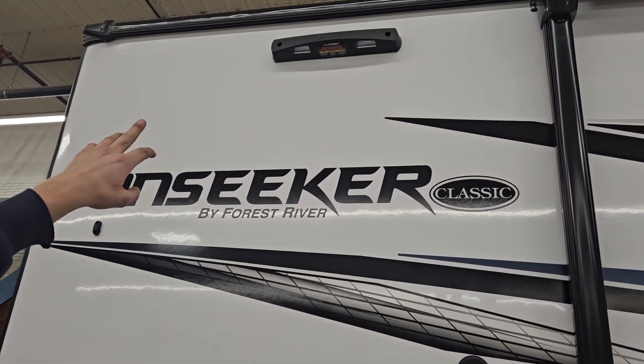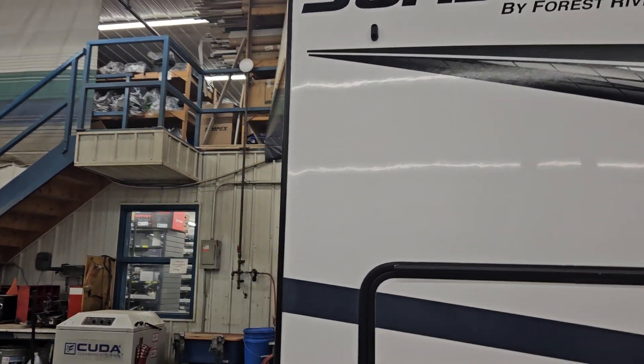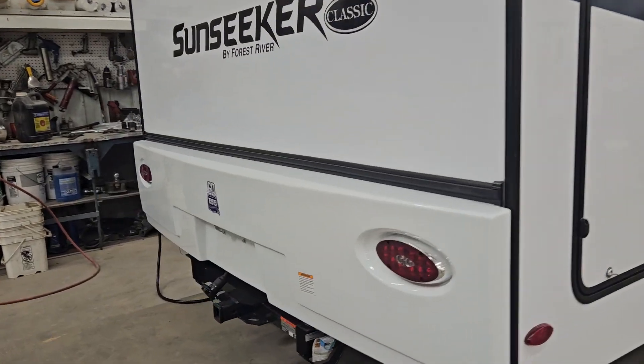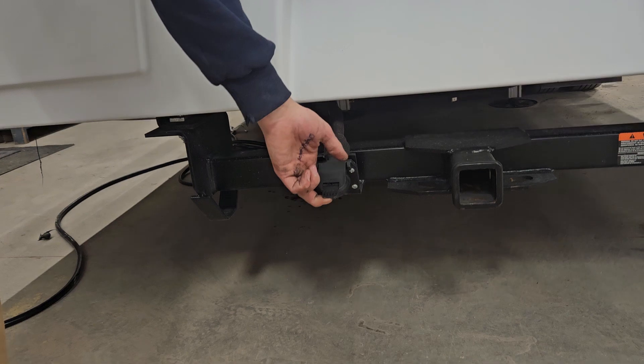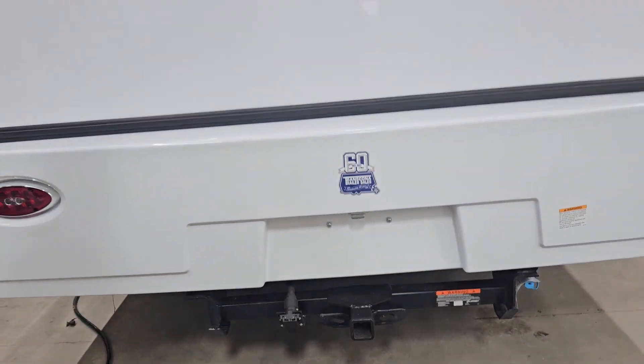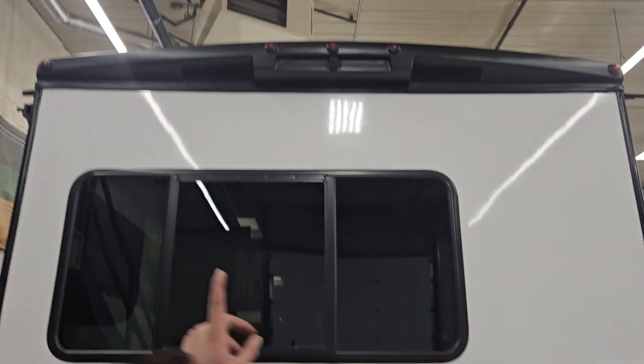Up there you'll notice the Lippert mount for a ladder to get up to the roof if you want one. In the back you have a hitch as well as a seven-pin plug if you were to tow a vehicle or a small flat deck behind you. You also have an observation camera up there.